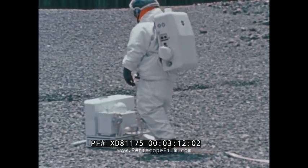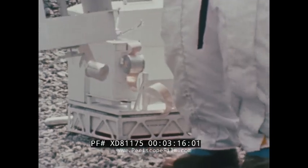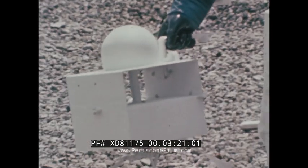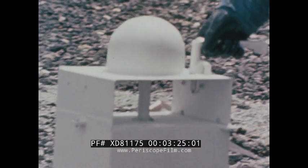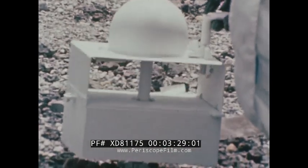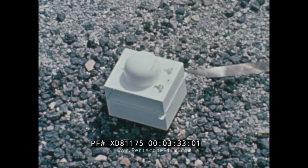The solar wind experiment is deployed next. This instrument will be used to investigate the temporal, spectral, and directional characteristics of the solar wind at the lunar surface. The primary purpose of the experiment is to analyze the solar plasma as it exists on the moon. The solar plasma measurements will aid in determining the electromagnetic properties of the moon.